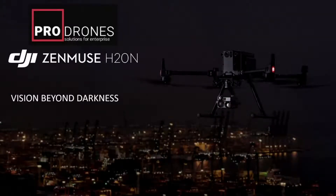Hi, I did show you from Prodose. Along with the recent launch of the M30, a new payload for the M300 series called the H20N was launched at the same time. This is a new payload specialized for nighttime operations. Let's take a quick look at what it's like.